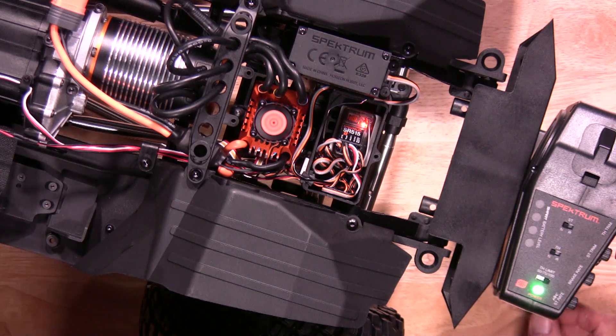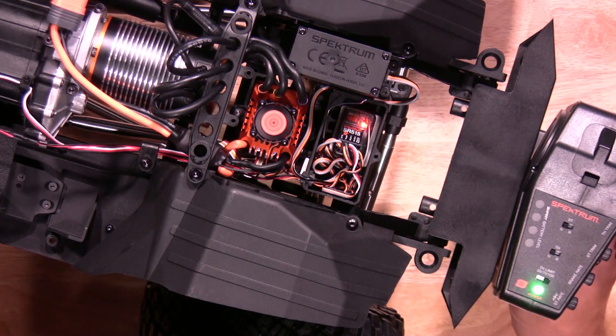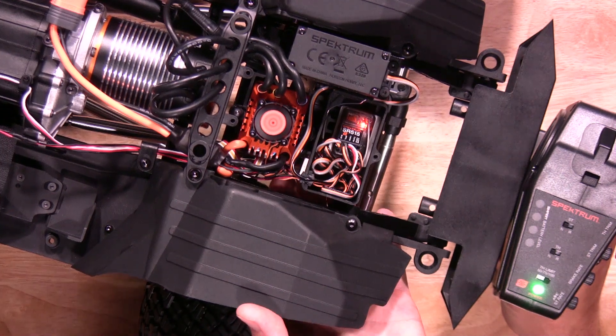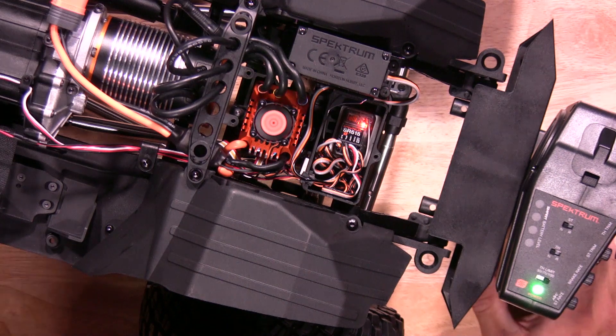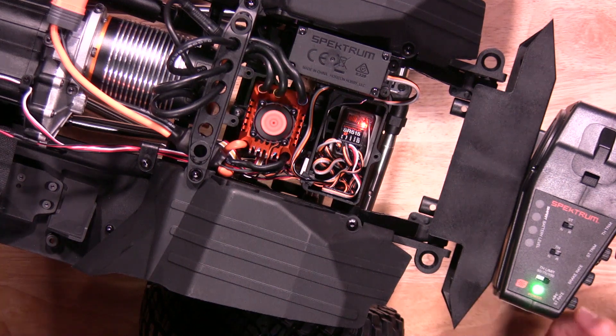Once you're done with that, now you're going to do full brake to set your brake and reverse. Hit your on/off button. It'll flash three times green to let you know that setting has been saved. Then it'll initialize to save all your settings.